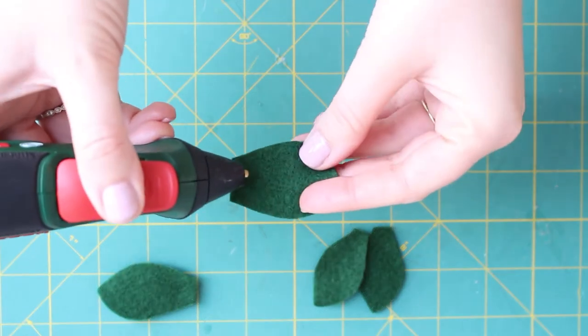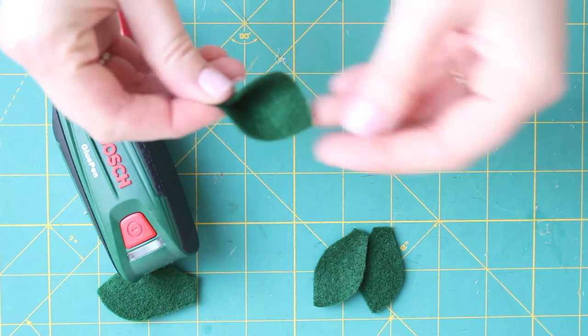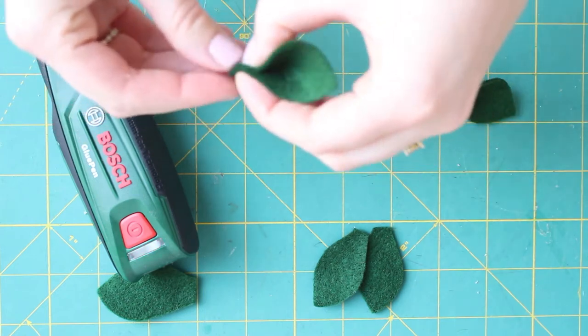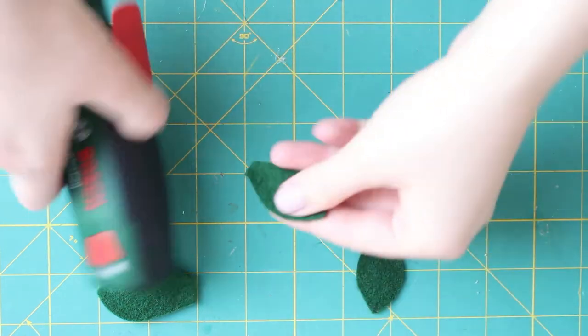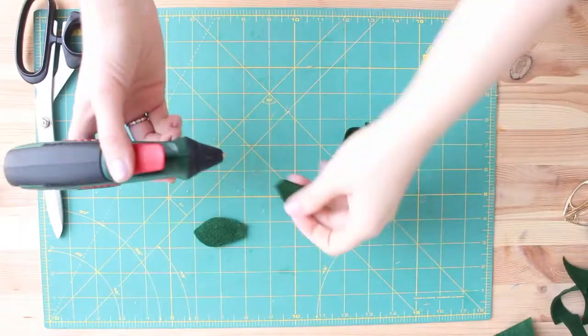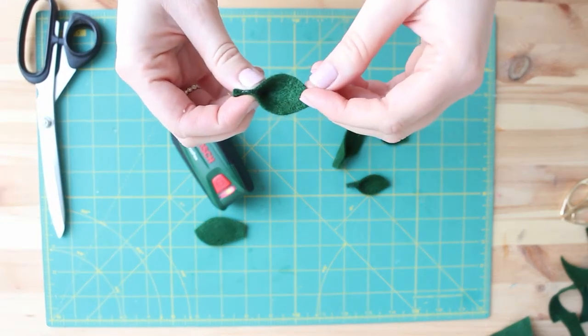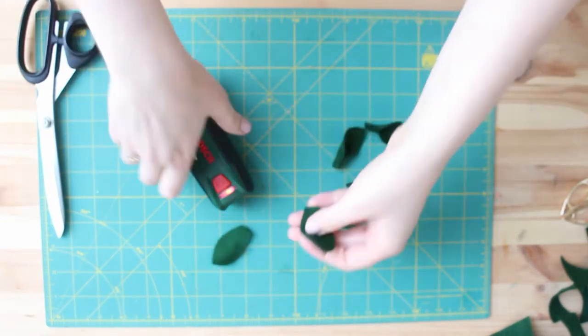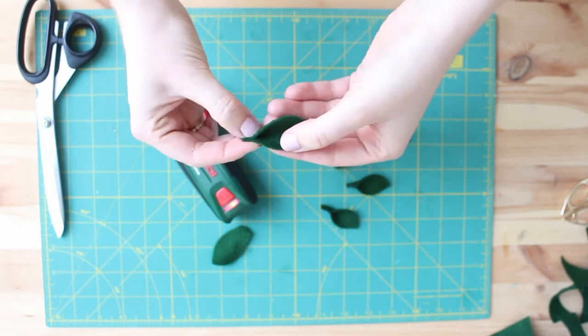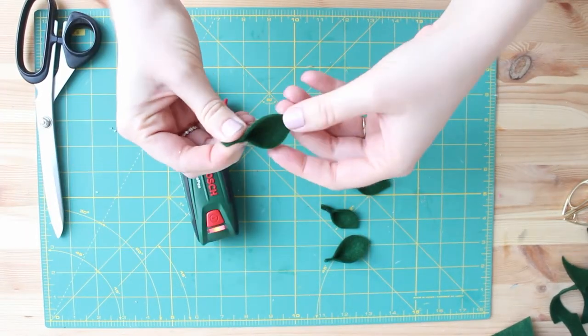Let's make some basil leaves. I don't have the footage of cutting them but I already did. I cut the leaves and now I'm just going to glue the bottom part, which gives it a nice leafy shape. Very easy. I'm using my glue gun — actually it's a Bosch glue pen.